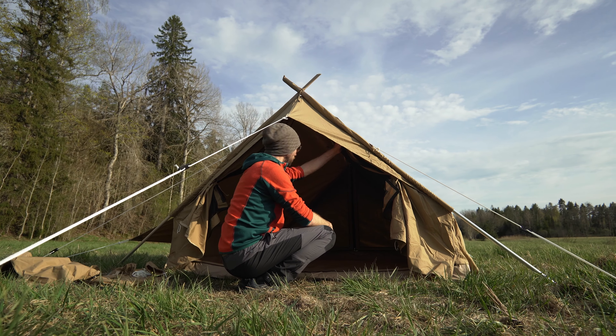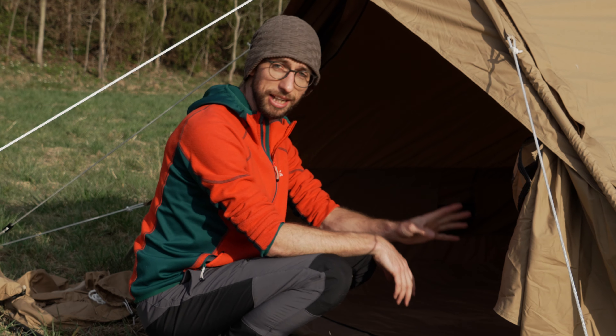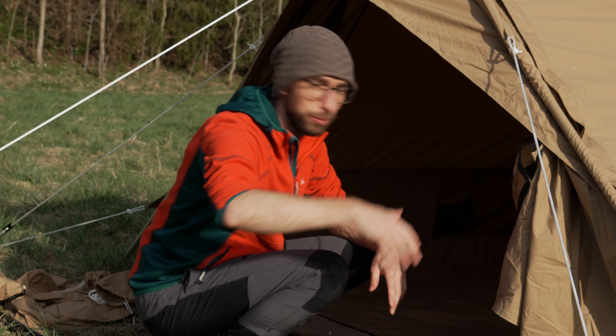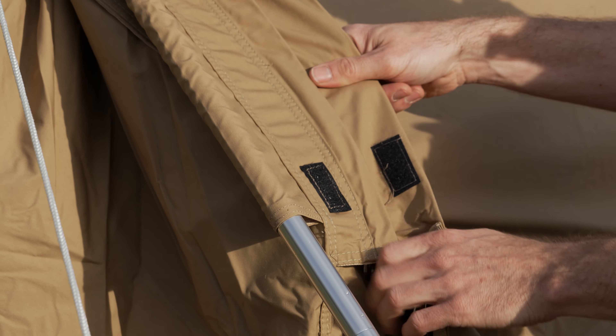You have the same door on the other side as well. And what's really nice and unique about this tent is that you can open the whole front side. Here you open the whole side.